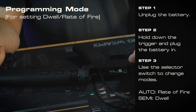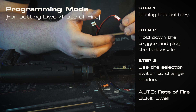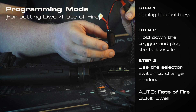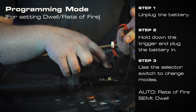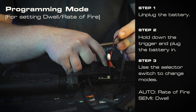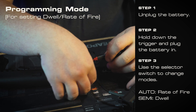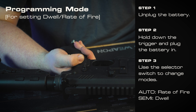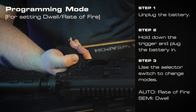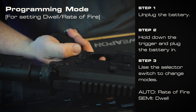To enter programming mode on the Spartan Electronics, take your battery and don't plug it all the way in — just get it enough that it's not even powering the board on yet. Then go ahead and pull the trigger, and then plug your battery all the way in. Now that you've held down the trigger and plugged in the battery, you should be in programming mode. The easiest way to confirm this is that your gun isn't going to fire until you let go of the trigger while you're in programming mode.